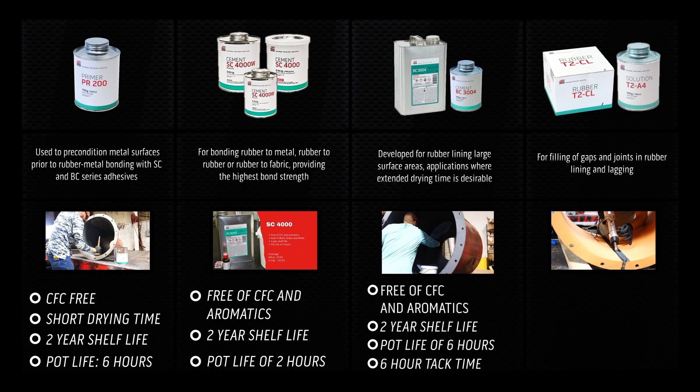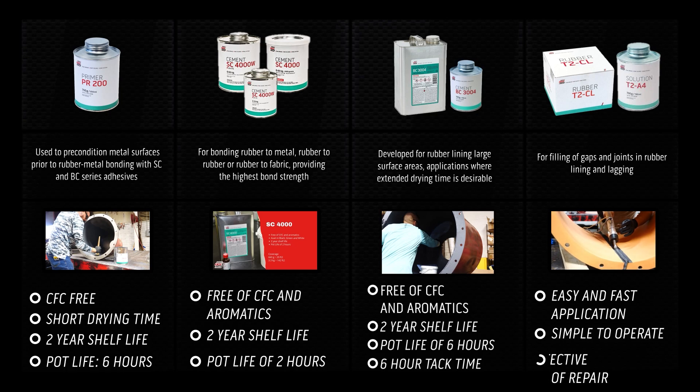We use T2 for the filling of gaps and joints in rubber lining and lagging. T2 is an easy and fast application, simple to operate, and a cost-effective method of repair.